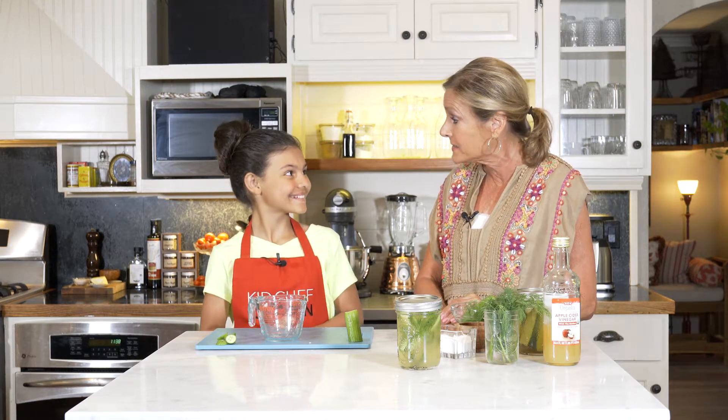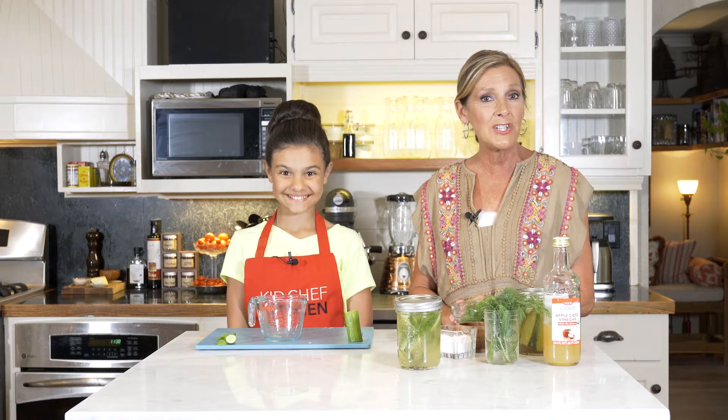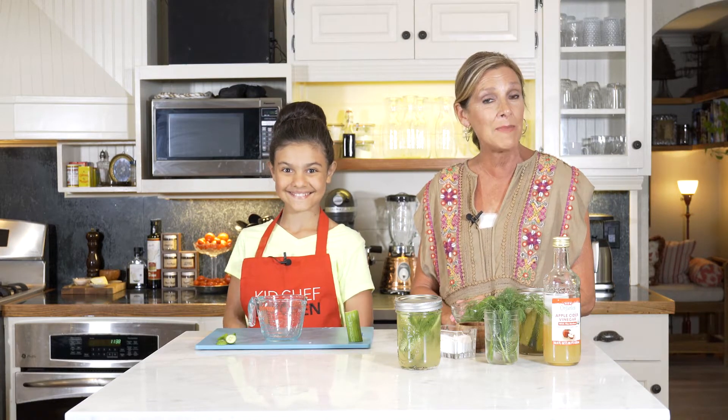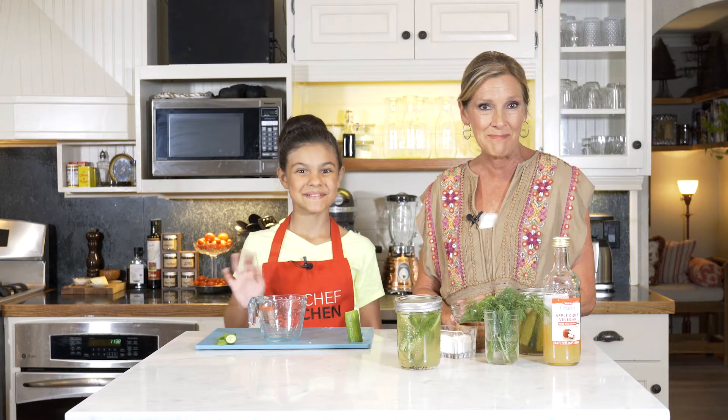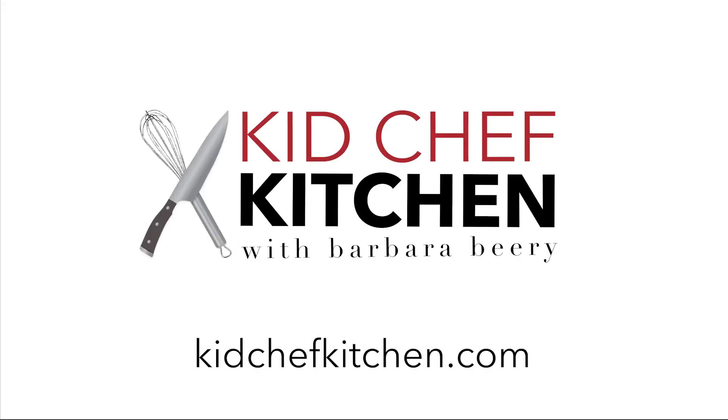Thanks so much for showing everyone how to slice — I love the way you did it. Good job. We loved having you here in the Kid Chef Kitchen and we will see you next time. Until then, keep cooking up some fun in your own Kid Chef Kitchen. Bye-bye!